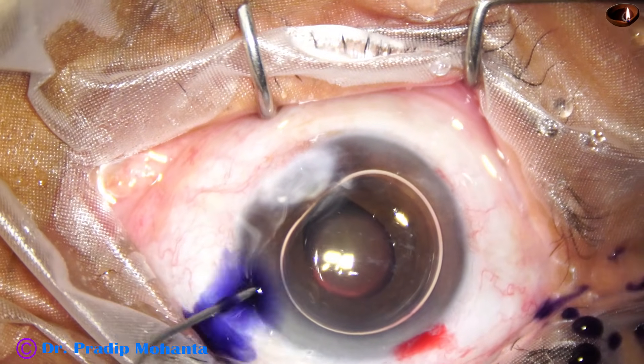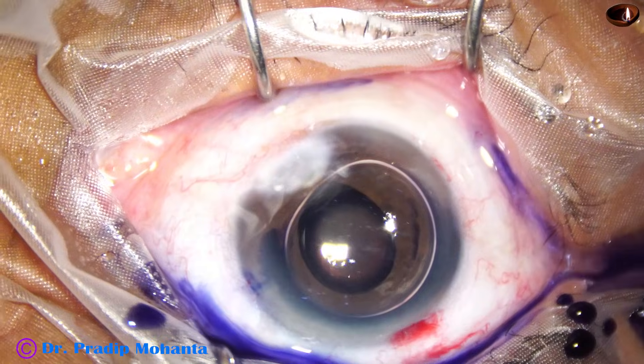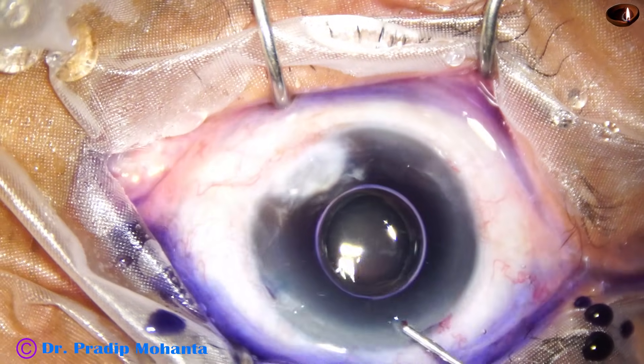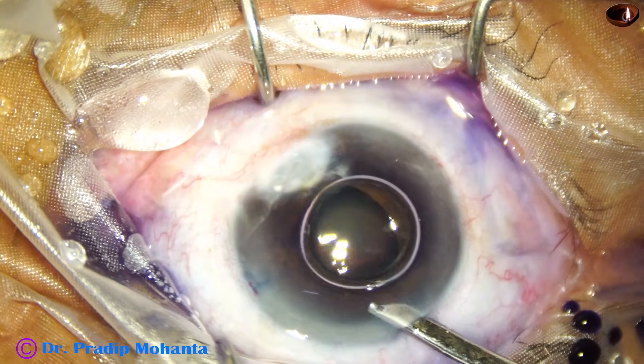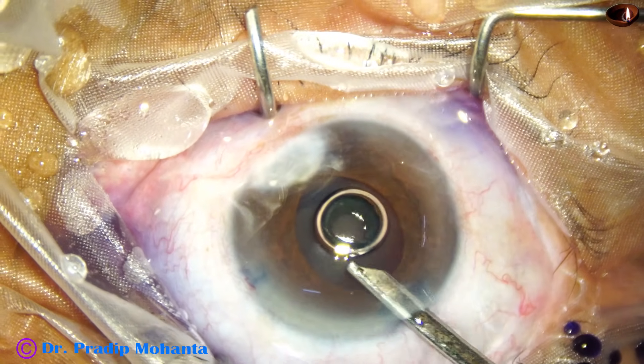Pupil dilating agents have been administered, like phenocaine which contains tropicamide and phenylephrine, and this is adrenaline. But because of the leukoma — which is adherent leukoma — the pupil is not dilating well.